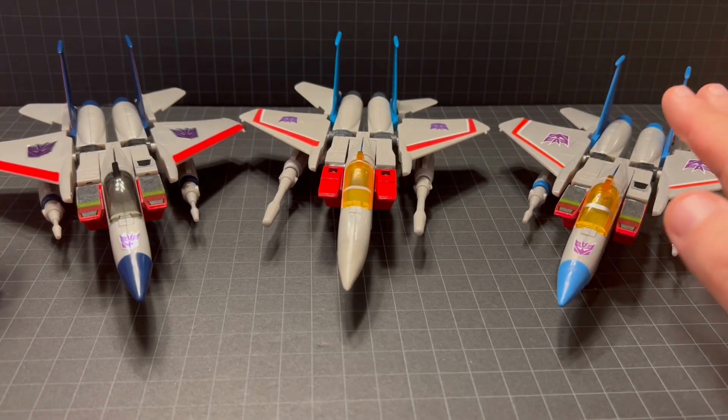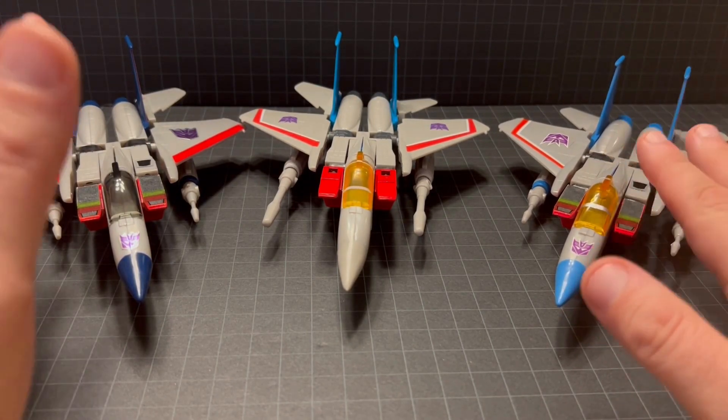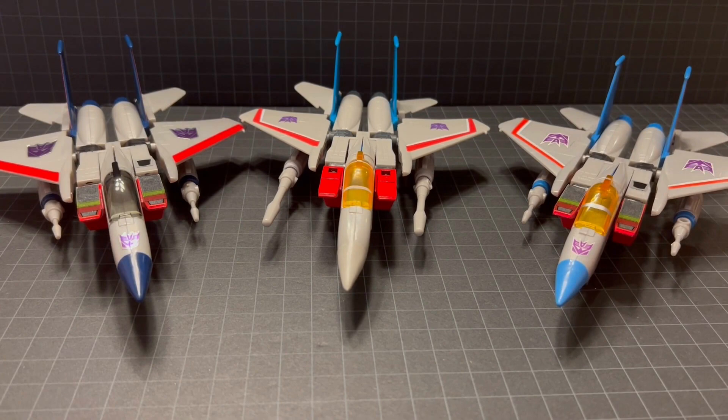Bringing back in the Takara animation reissue and giving you a shot of all three, you can see the differences between all of them.